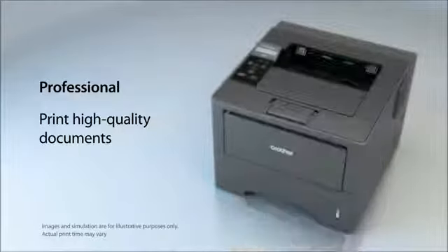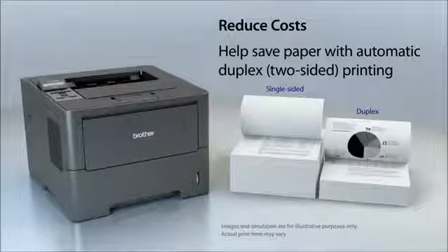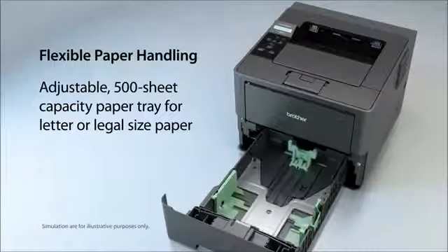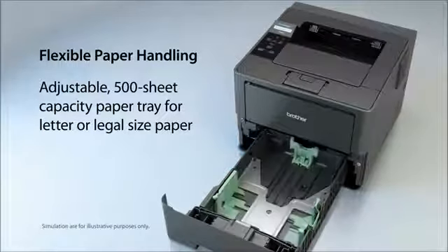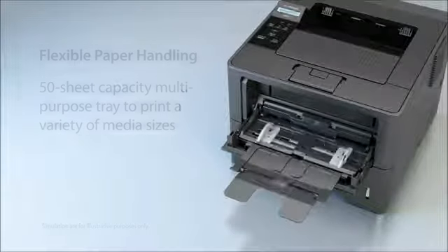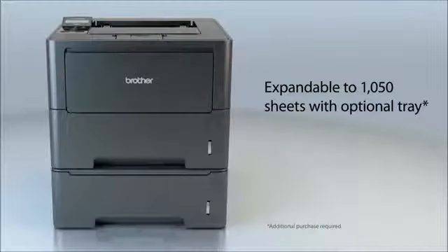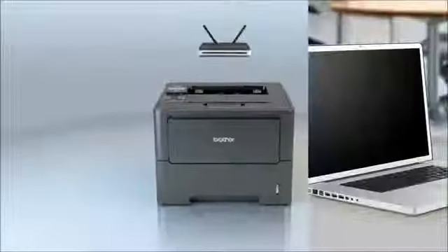It offers automatic two-sided printing which cuts paper use in half and helps reduce costs. The adjustable paper tray supports letter or legal size paper, and its multi-purpose tray is ideal for a variety of media sizes like envelopes. Plus you can add an optional paper tray for additional capacity or for simultaneously storing different paper sizes.